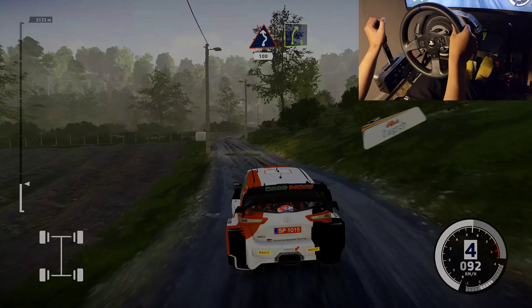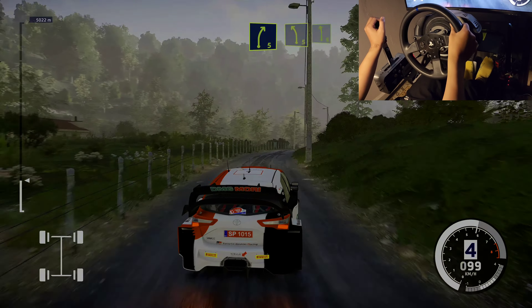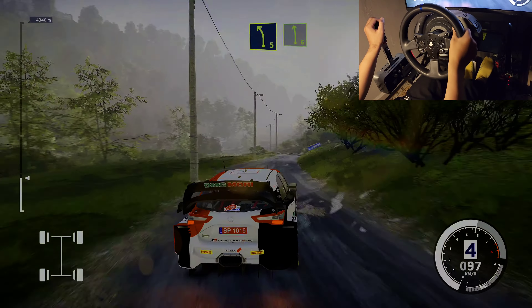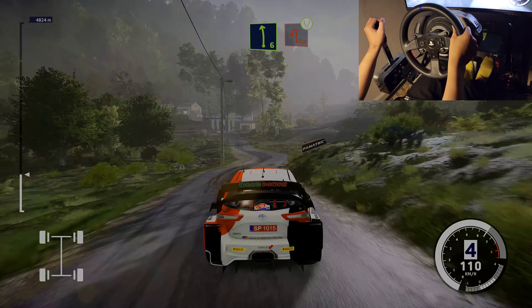Right 5, long. Into left 5, short. And left 6, short, bumpy. Into hairpin left, widens, 100. Perfect.